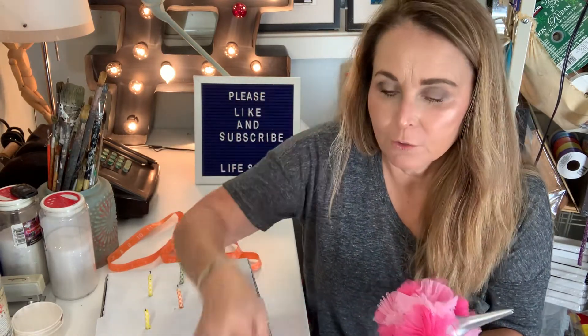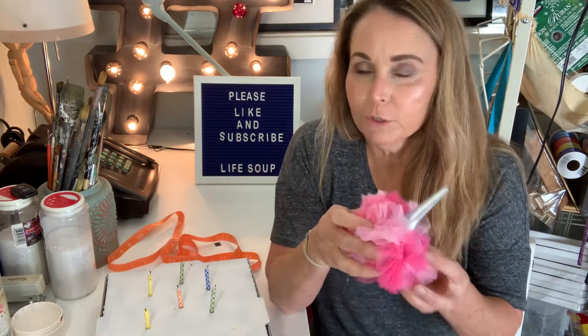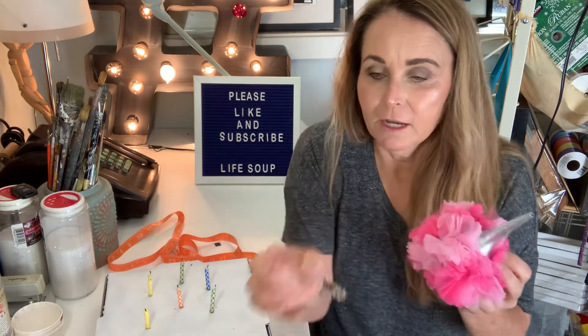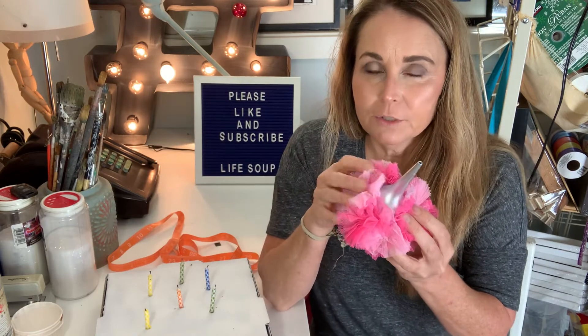You can also use little flowers, maybe some little jewel accents, or put some ribbon on the outside. One really important thing to keep in mind though: anything that you embellish this with — the ribbons or the tulle — is flammable, so you'll want to keep that away from the candles.